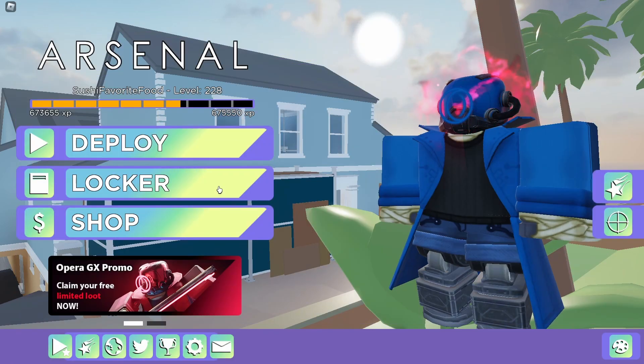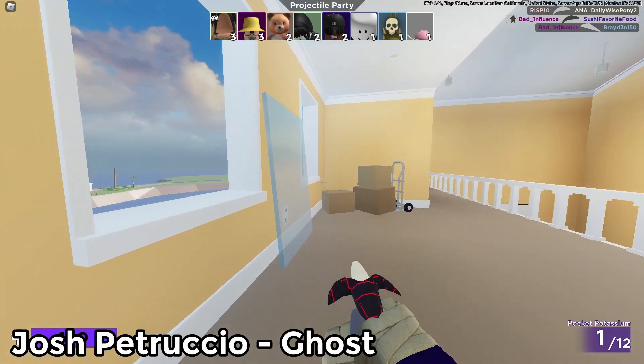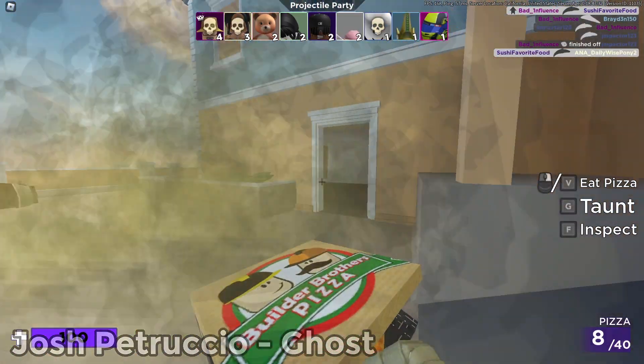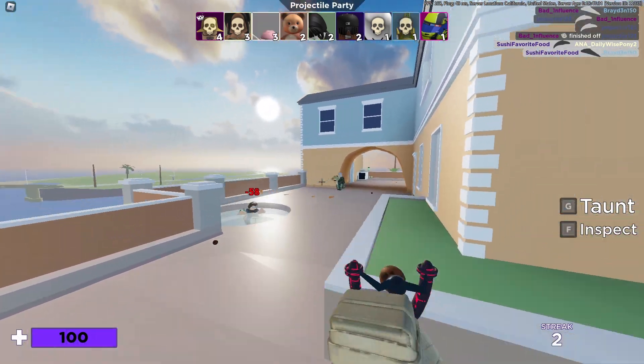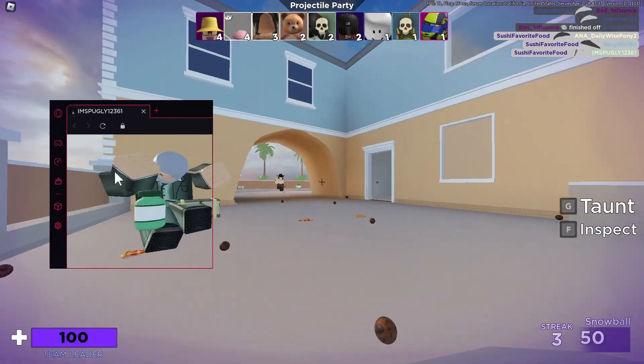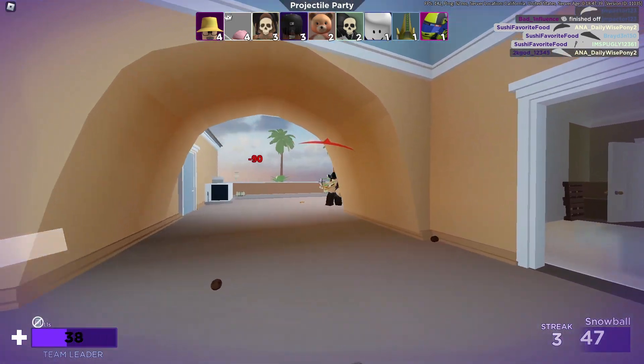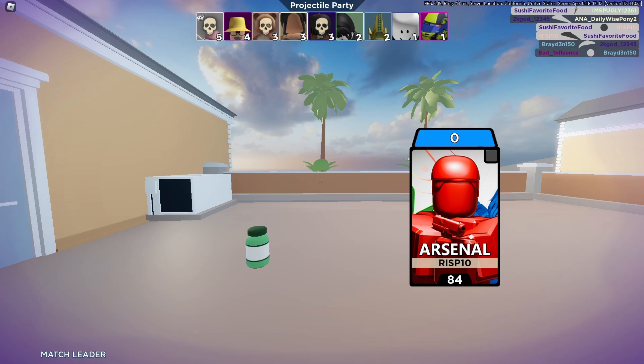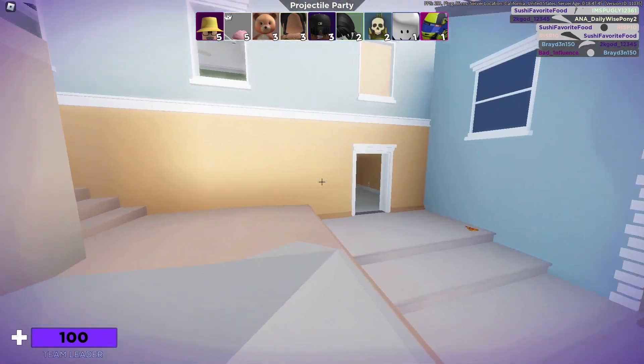Let's see how these settings do for us. Right off the bat, it feels a little bit higher than the settings I normally use, but it feels pretty good. Like it's not too low, not too high — I'd say it's actually just perfect.